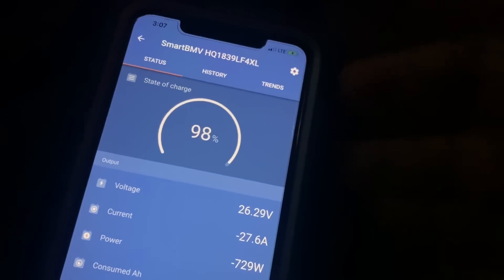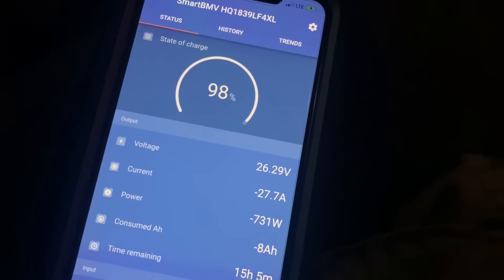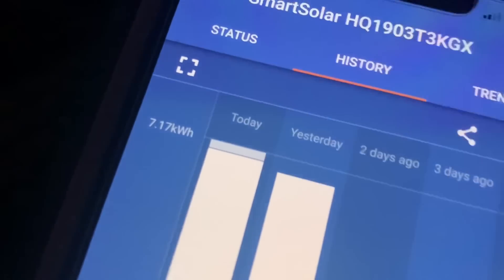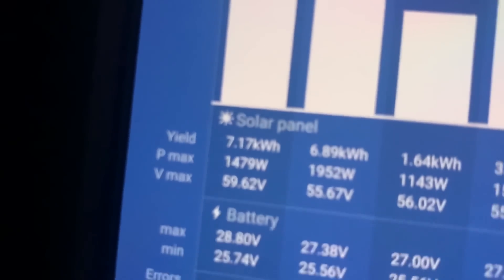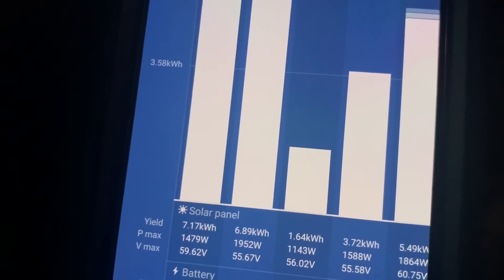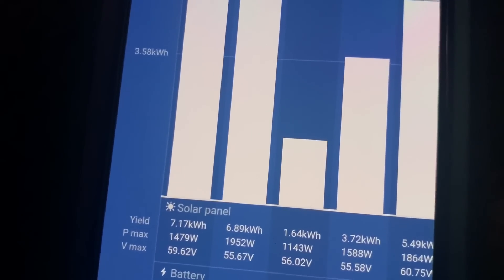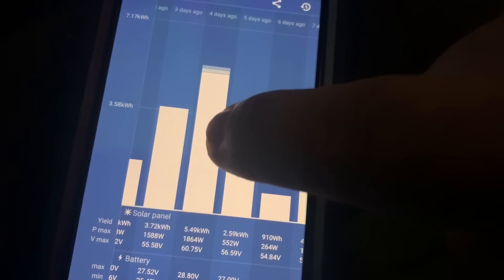Basically in 15 minutes of it running, it hasn't really changed. Our solar today has brought in 7.17 kilowatt hours — not a crazy high number. It had a lot of thin cirrus clouds today. Yesterday's high was 1,952 watts, and we only have 1,962 watts of available solar on the roof. It was cloudy in the morning and then rainy. Partial sun during that day, but it rained half the day.